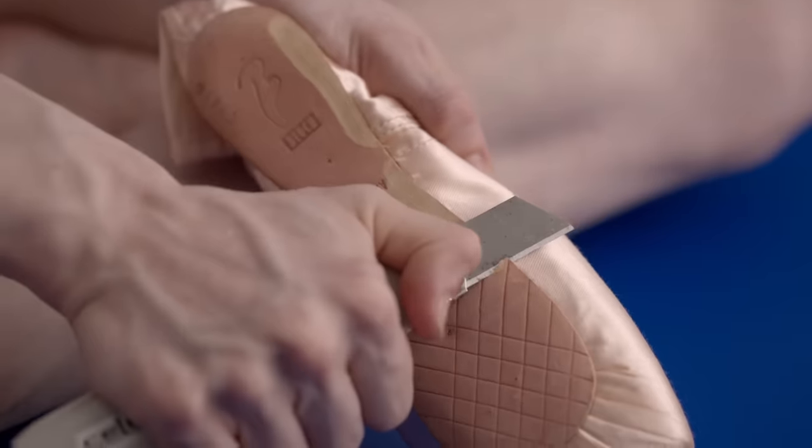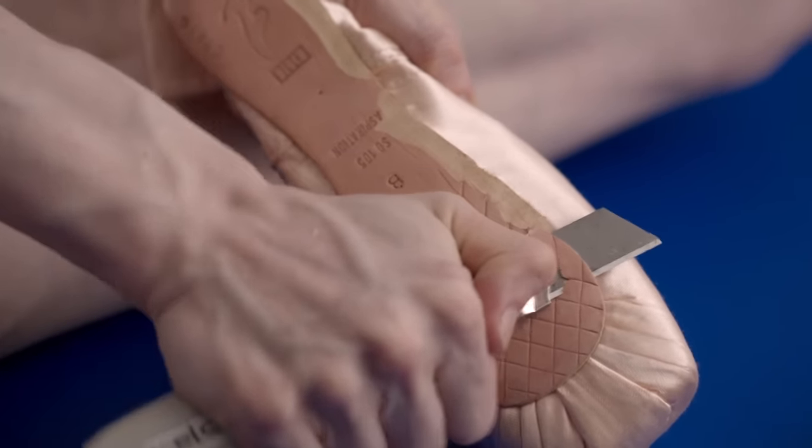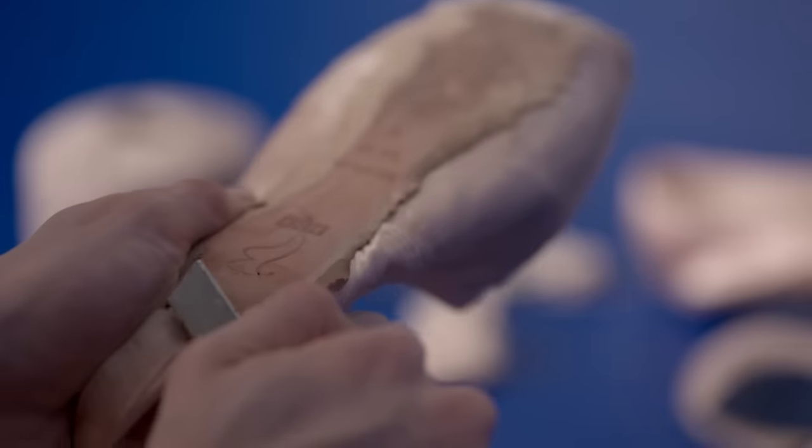We can customize basically every aspect of the shoe. I'm up to my fourth trial and luckily I'm happy with this trial. Some people go through many, many trials, so it's quite rare to find a shoe you like so much that early on.